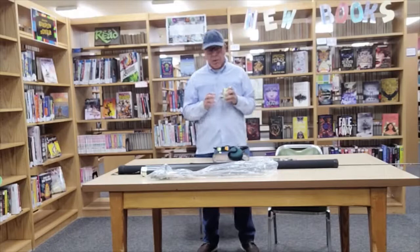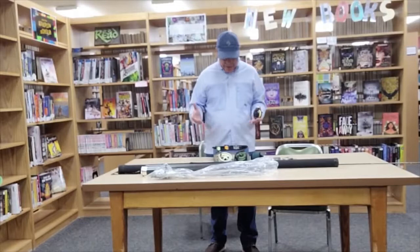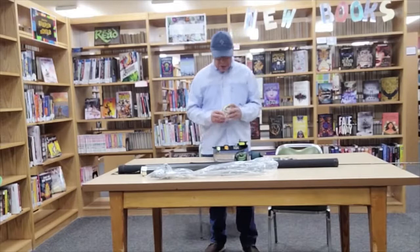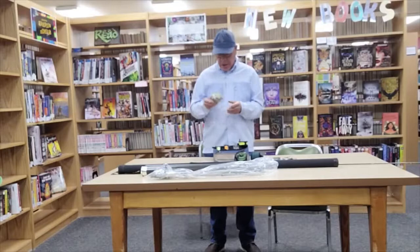I highly recommend cast reels because there are so many of them on the market and they're very very good. As an example of fly reels old and new, I have a variety of reels here to show you some of the differences. For instance, this is one of my newer reels, and I also use a reel similar to this one for saltwater fishing.